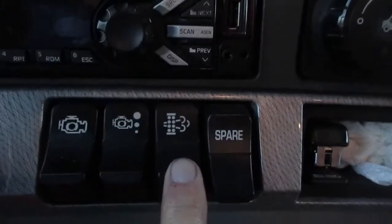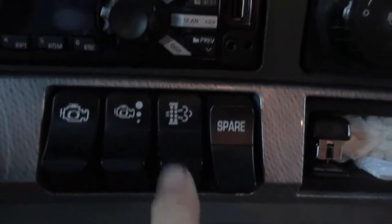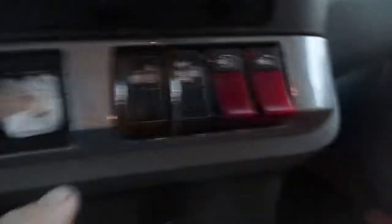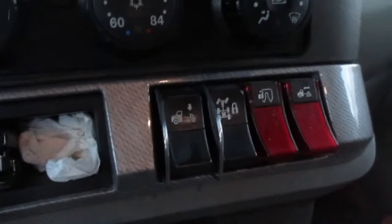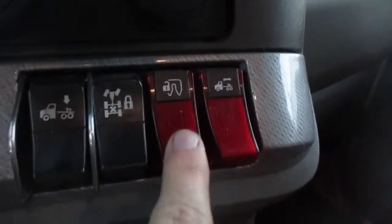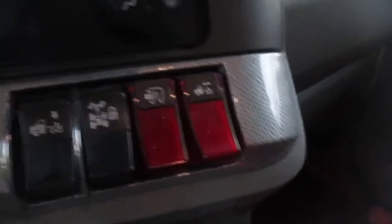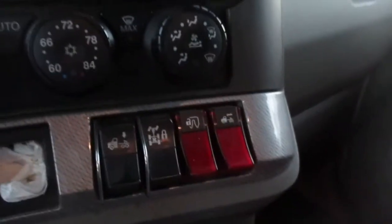That's for your regen on your diesel exhaust fluid if you need to use it. This lowers the air in your tractor so you can get out from under your trailer. This locks your differential. This unlocks your fifth wheel so you can release from your trailer. And this slides your fifth wheel so you can adjust your weight if you need to.